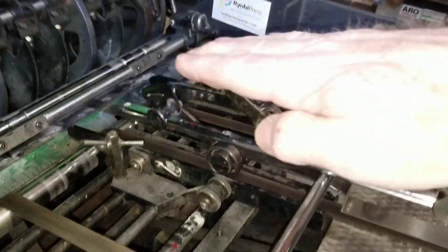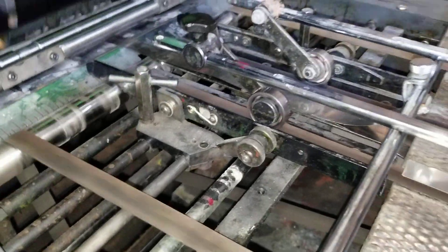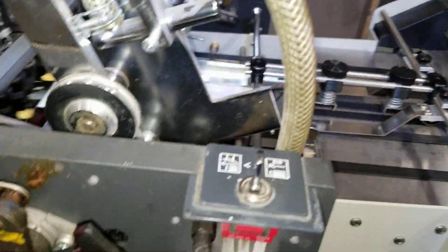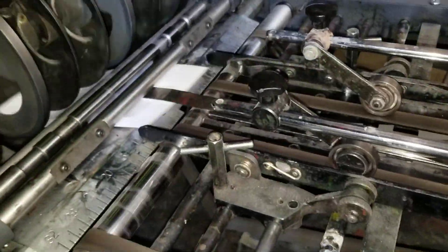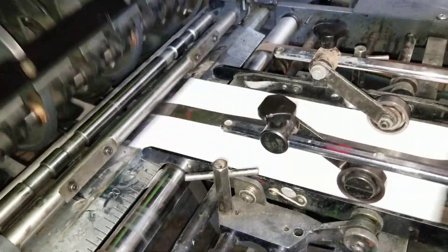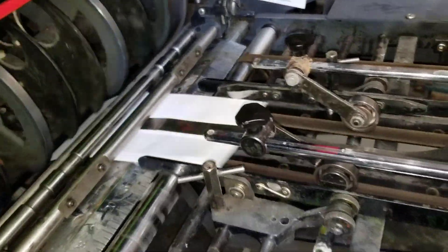You're supposed to come down and hit the head stops. This push guy comes over, pushes it, and then it goes in. The sheets never stop — they just keep going into the press. That's a problem.